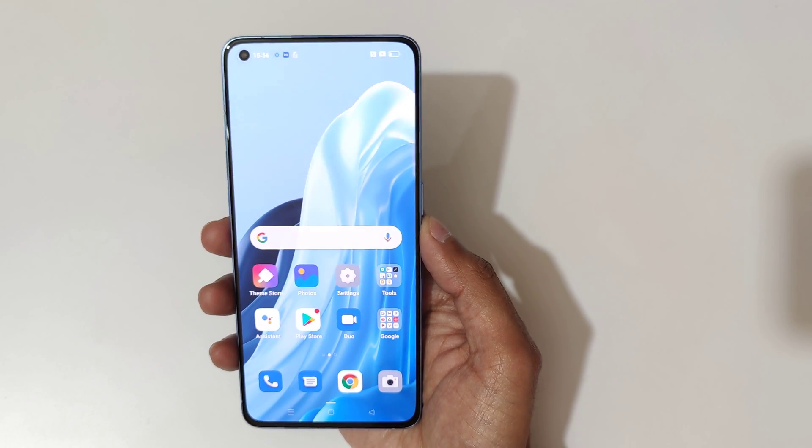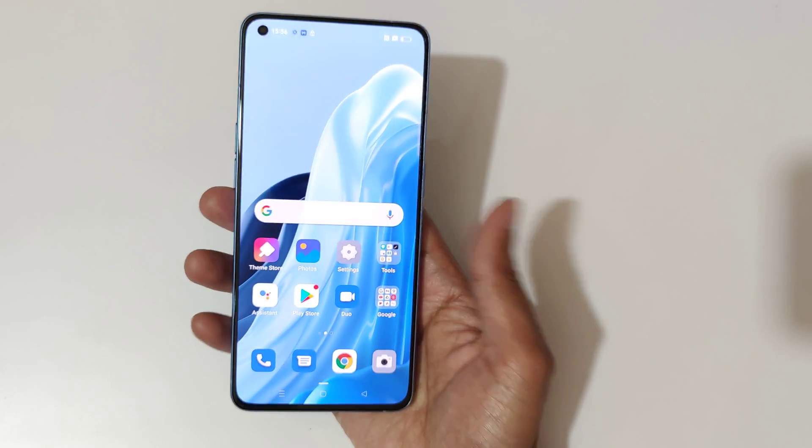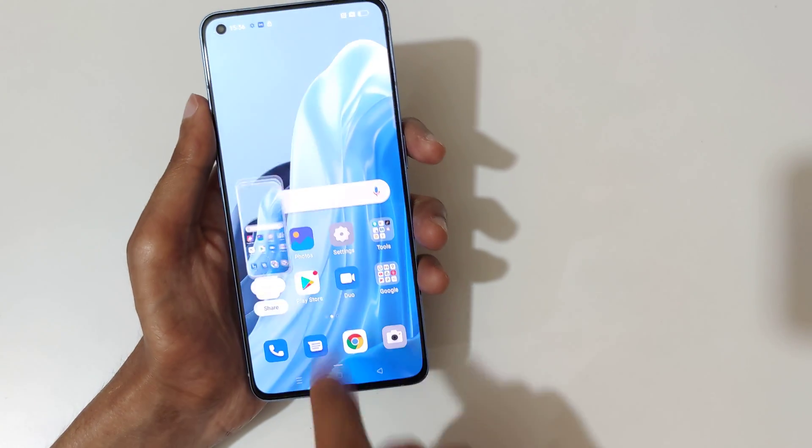Hey guys, welcome to my channel. In this video I'm gonna show you how to take a screenshot in Oppo Reno 7 Pro 5G smartphone. The first method is just slide down your three fingers like this to take a screenshot.